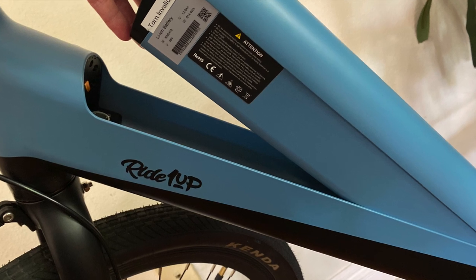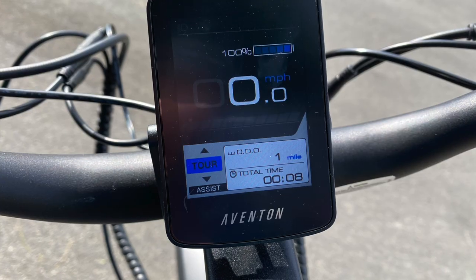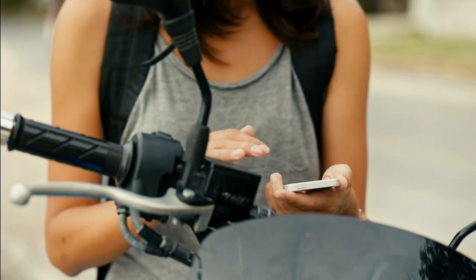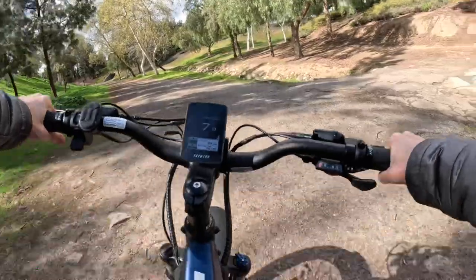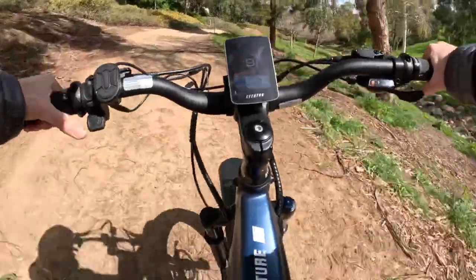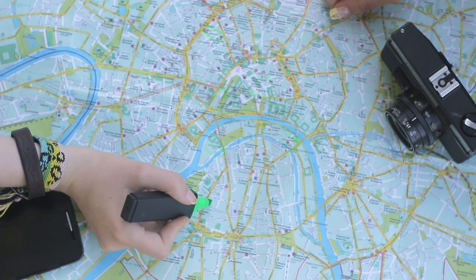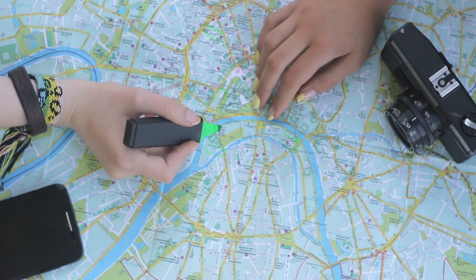If you're unsure about your e-bike's range, you can conduct a range test before your trip. Start with a fully charged battery and ride in different conditions to see how far you can travel before the battery dies. This information can help you plan your route and estimate how long it will take to reach your destination. For example, if you plan to bikepack along a hilly route, it's essential to know how long your battery will last on hilly terrain, which will be much shorter than on flat terrain. Then you can safely plan your route from point A to point B.